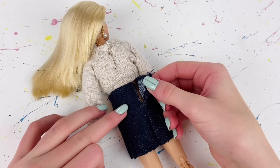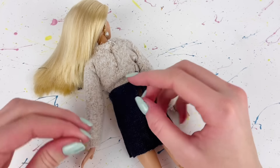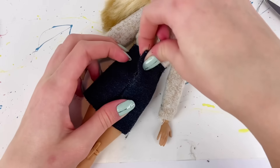I flip it inside out and place it on the doll. In the back, to make it open and close, you can use velcro or — as I'm doing — little snap fasteners, so the overall dress can now open and close.